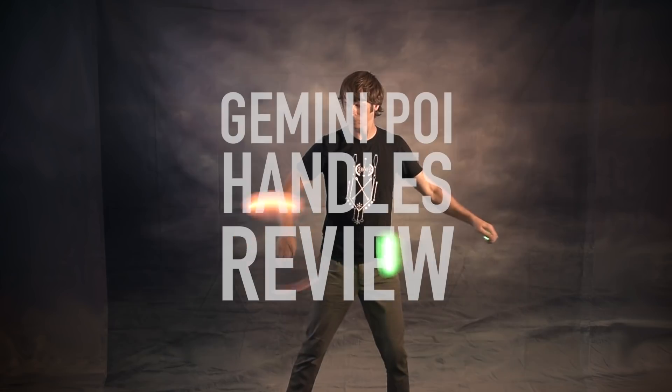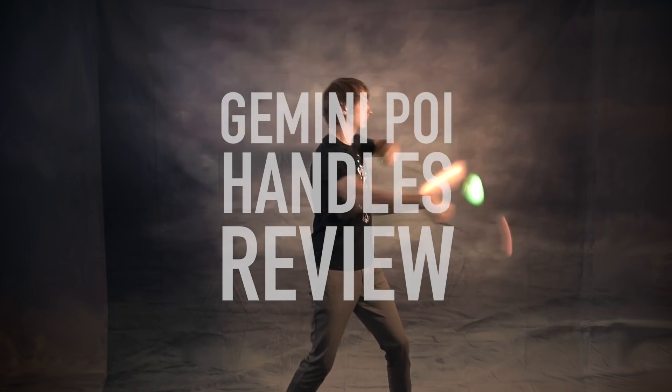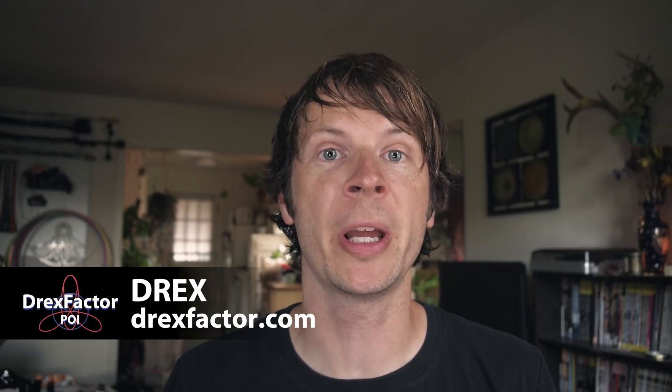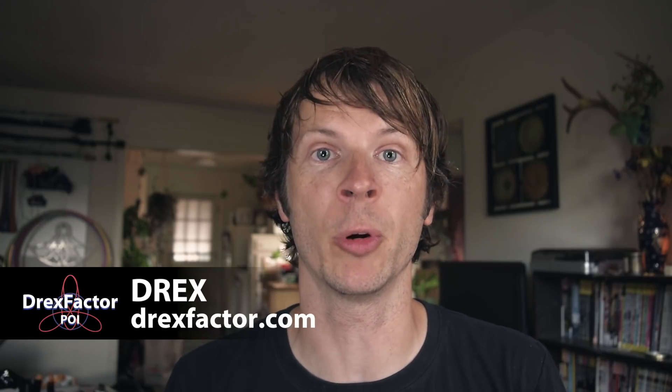Friends, we have a new option for poi handles! That is the topic of today's review. Drex from DrexFactor.com coming at you with my review for Gemini handles from Light Vibes and UF Orbits.